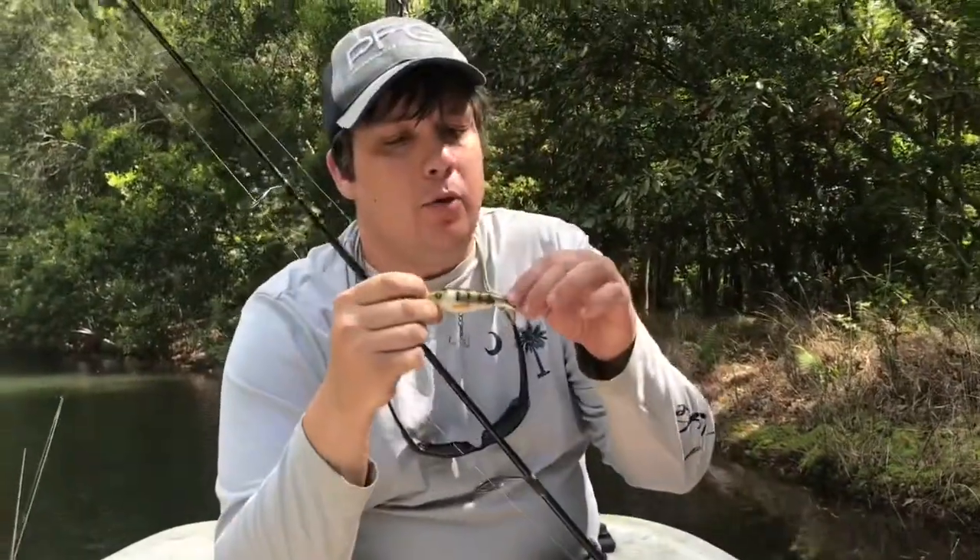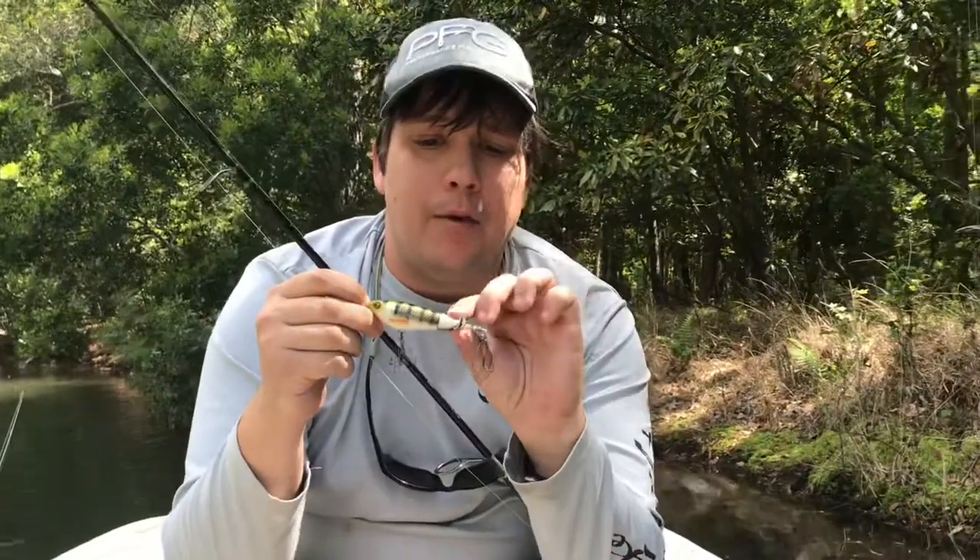So this bait's pretty cool. You can work it like a buzzbait by continuously reeling — it's got this propeller on the back that'll kick up water — or you can work it like a popper as well, just slow steady jerks. This bait catches a lot of fish, especially here in Hampton Lake.